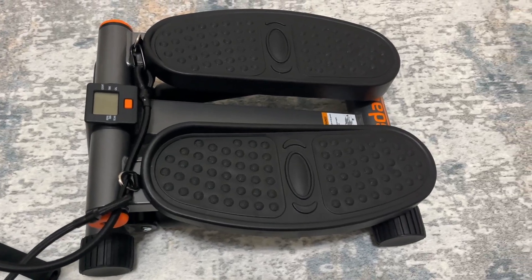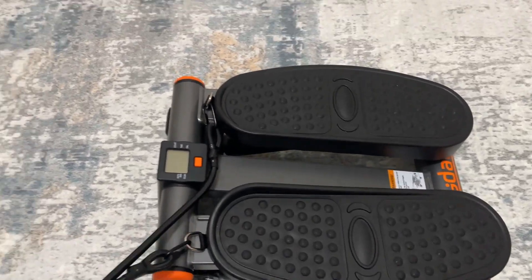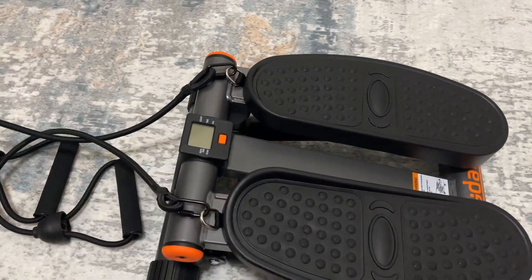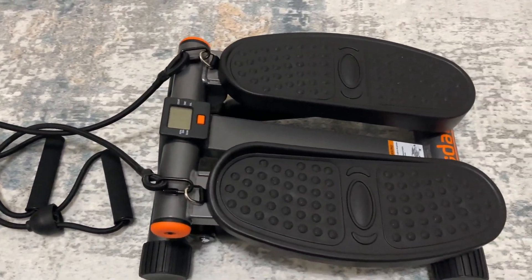Hey guys, today we're talking about this stepper machine. It is one of the best sellers on Amazon, and I'm going to give you three reasons why, and then the one thing I think you should know before buying.